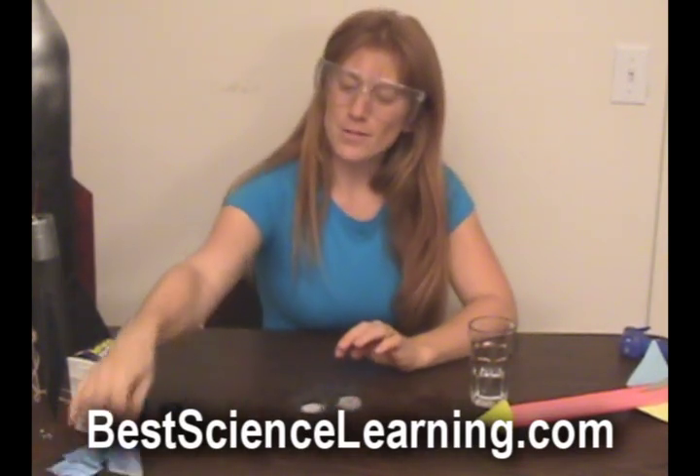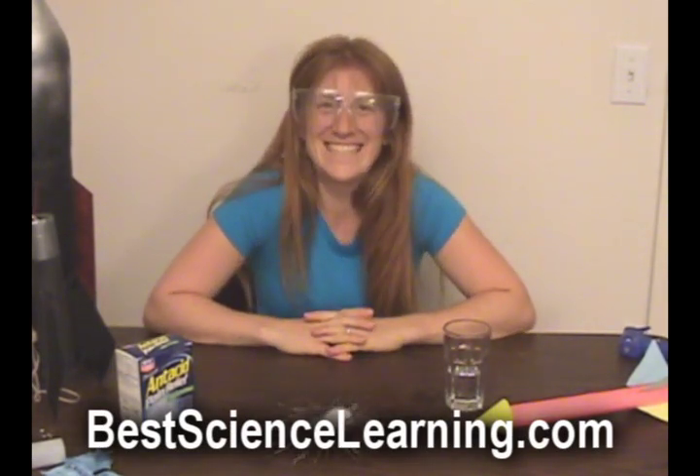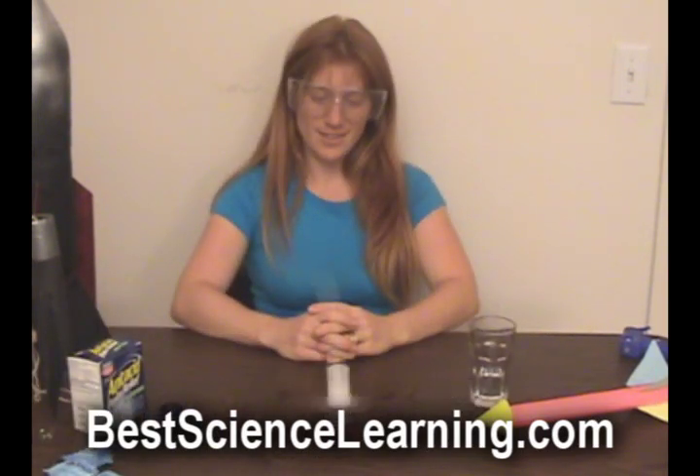Inside an Alka-Seltzer tablet is baking soda and vinegar, but they're both in solid form so they don't react until you get them wet. The baking soda and vinegar combine in the water to form carbon dioxide gas, which builds and builds until the lid can't take it anymore and pops off.